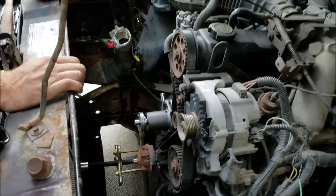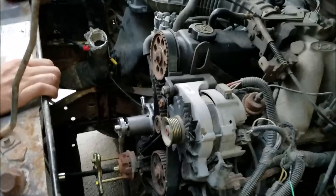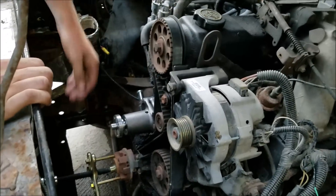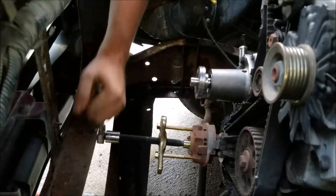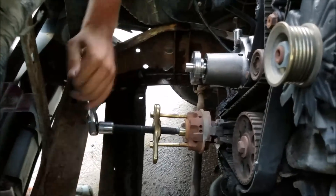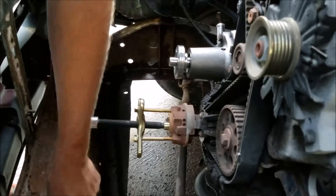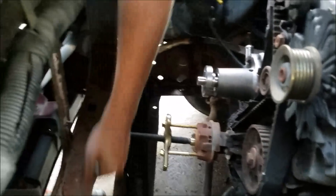Basically you want to get all the pulleys off and the timing cover off and get down to this point. Right now we're using our harmonic balancer puller here to pull this off, which is in place of where on a normal engine a harmonic balancer would be.